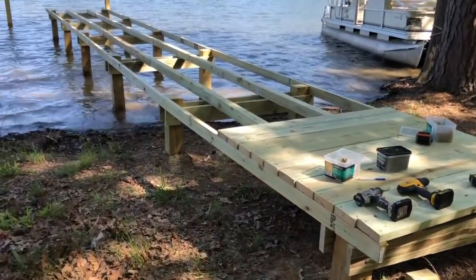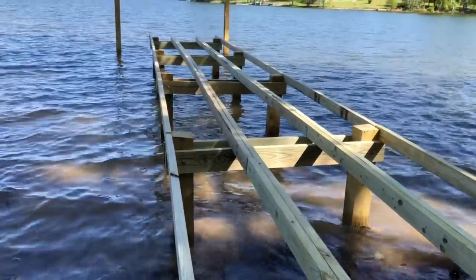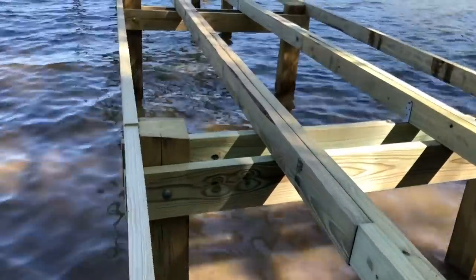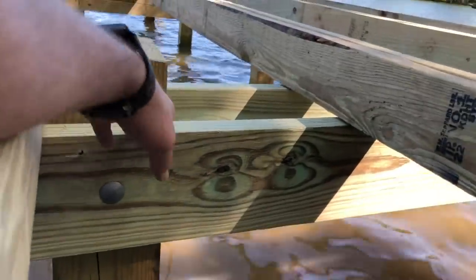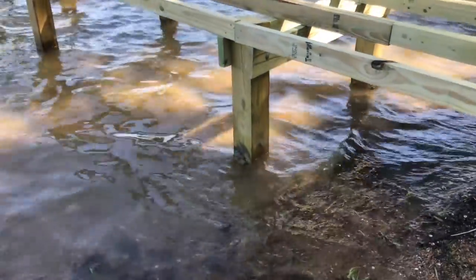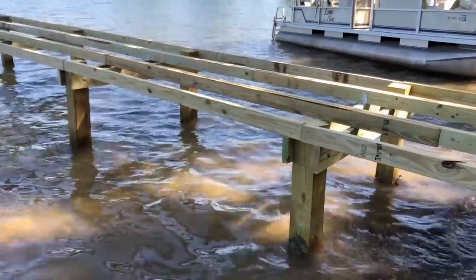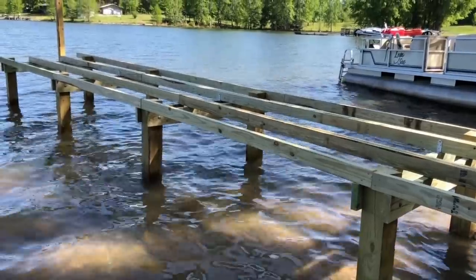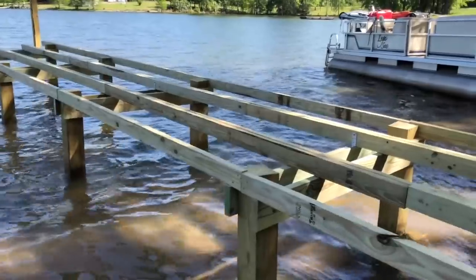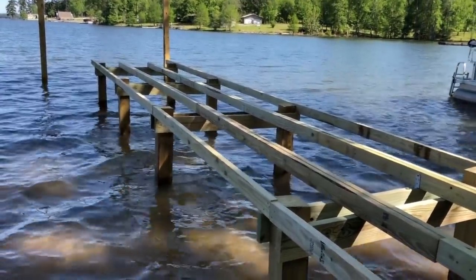You can probably get a good idea of what we've done here. Before, we had big posts sticking out of the water and that was really it. The first thing we did was cut some two-by-sixes as our bracings. We measured 20 inches up from the water to the bottom of that, and we're going to have another 10 inches of wood and support going up.